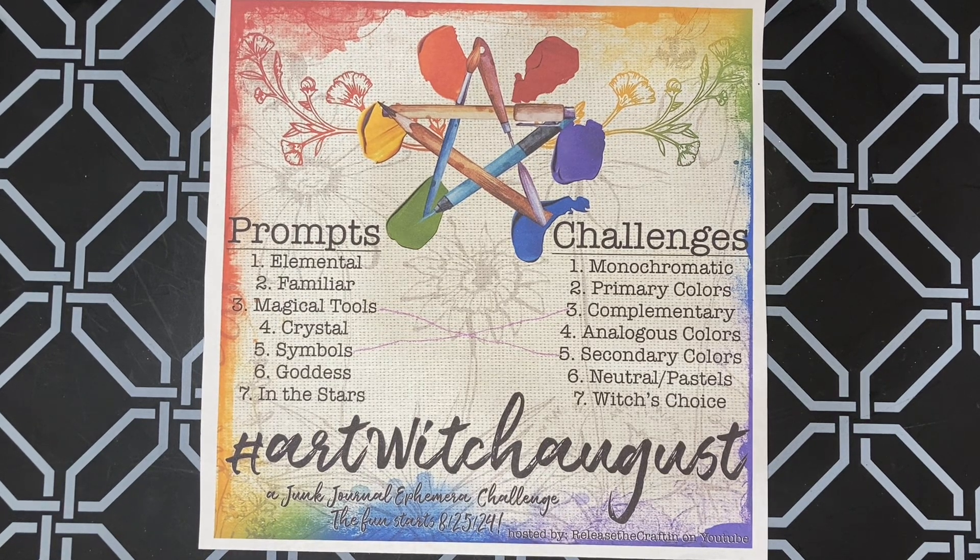Lori's husband Damien told me how to say it and I'm trying to remember. I think he said 'anagalus,' so that's what I'm going with for this video.